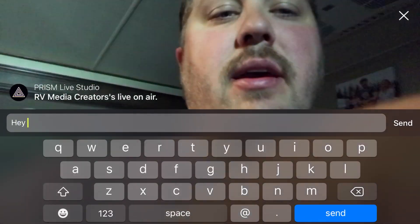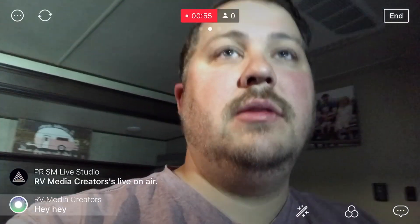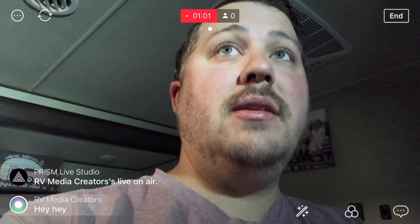Now, if someone joins, you can comment. So I can say 'hey' and hit Send. Sometimes it does delay just a little bit. You can see my comment is right there. What's really cool about this is your chat is going to be right there going up on the screen, so you can interact with your audience from there.